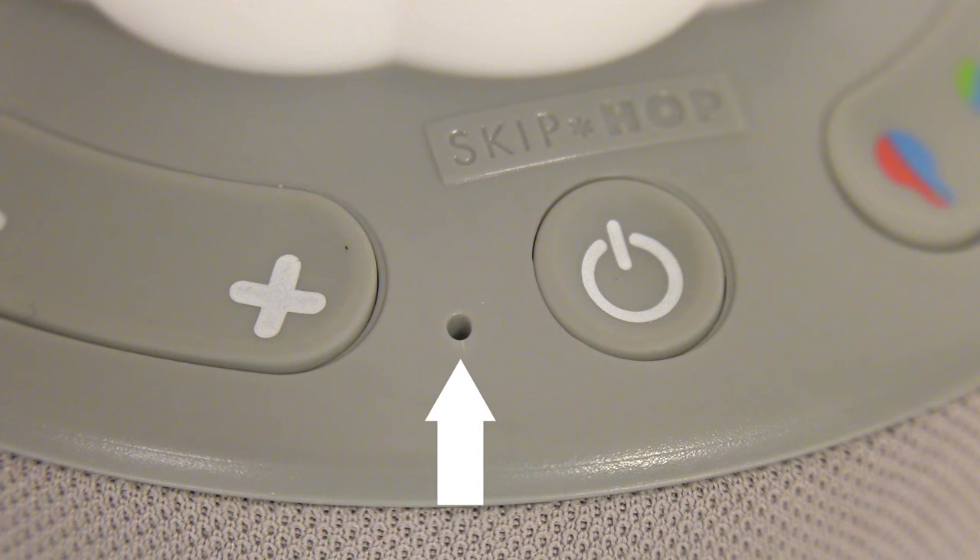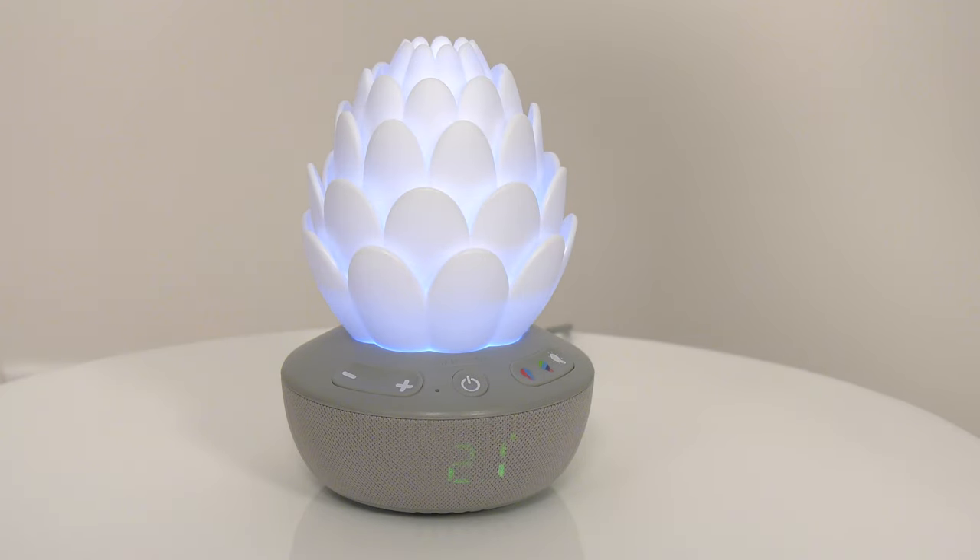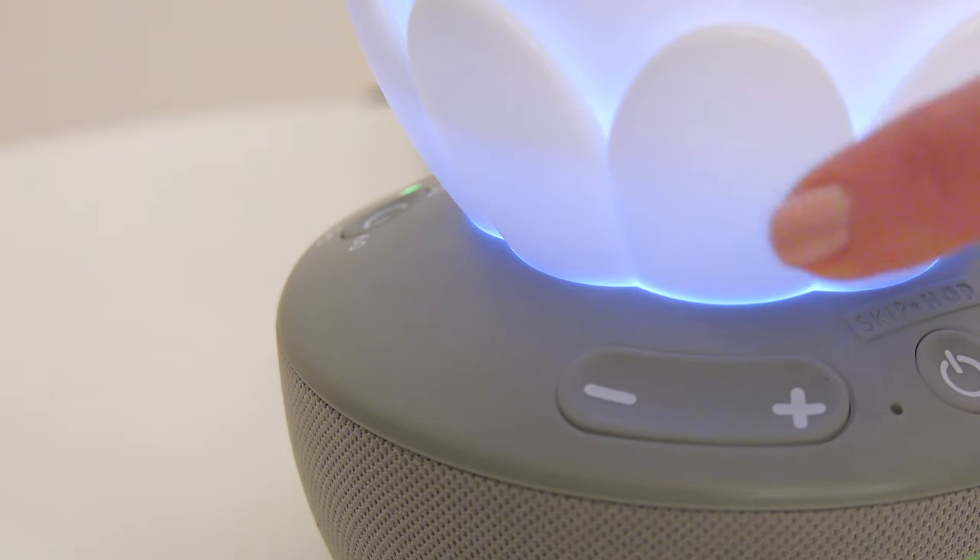To change the room temperature display from Fahrenheit to Celsius, use a pin to press inside the small hole located next to the on-off button. To turn the volume up and down, press the plus or minus button.